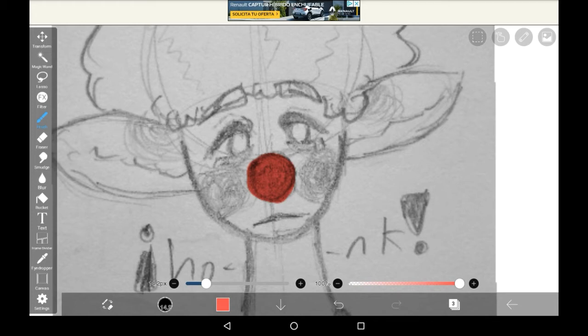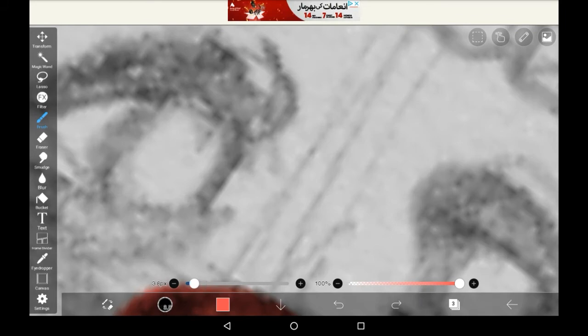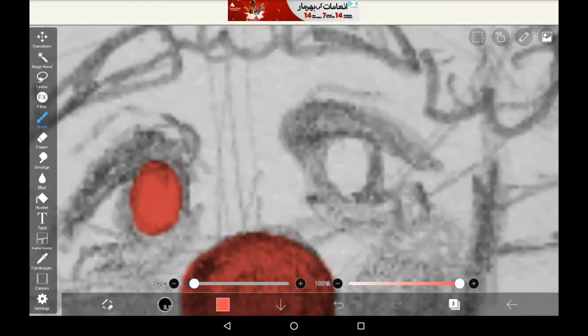That is just how the traditional sketches work, and it kind of sucks, but that's how they work in Ibis at least. It's also pretty much the same in Medibang, although in Medibang it is a little bit better. While it's not the best experience, it's definitely enough to just colour a little bit of the drawing.